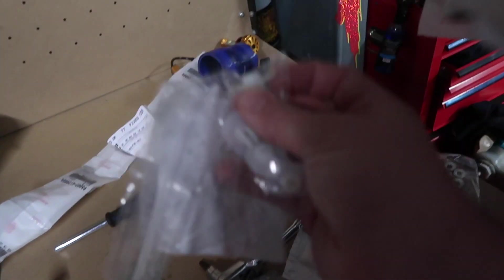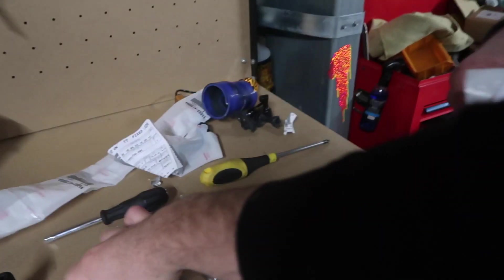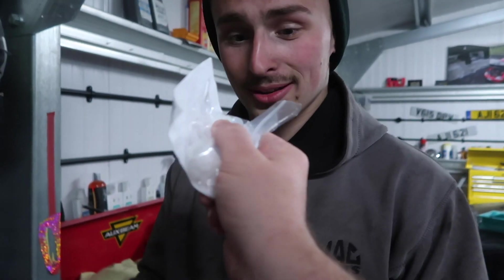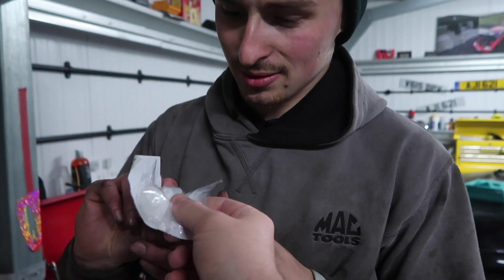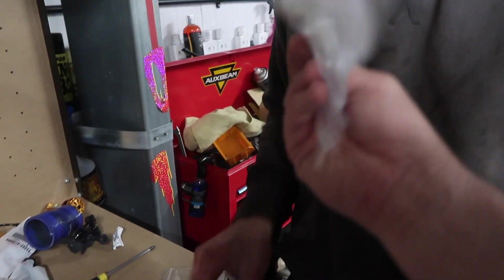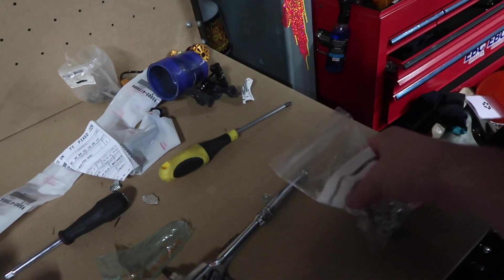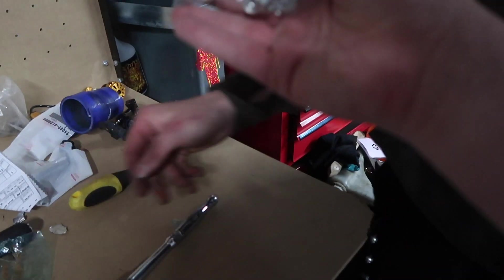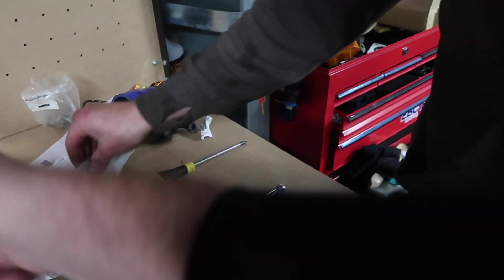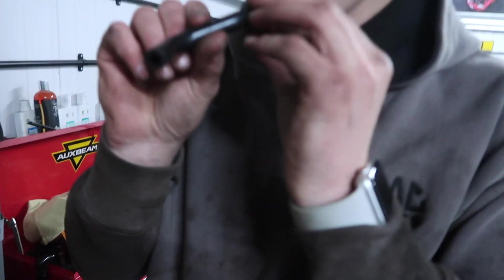We've got some genuine Honda parts over here - I'm going in detail with this. These are the bumper support - I've gone and bought full OEM Honda bumper everything. We've got the clips for the pipe and they are the bolts for the bumper support. Got these in different sizes to replace the spikes that are on it.